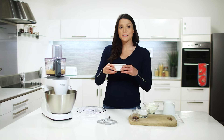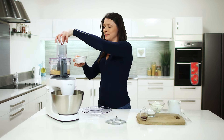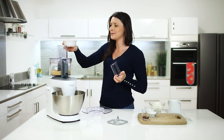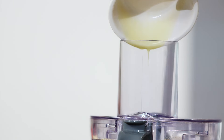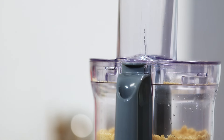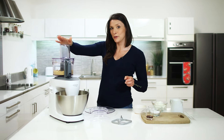So now I've already melted 50 grams of butter which we will add down the feed tube. Remember to take our lid out first. And we'll give that a quick pulse to make sure it's all mixed.